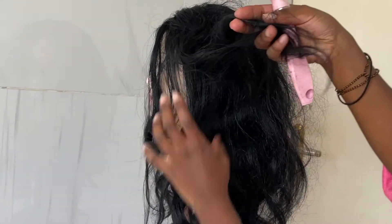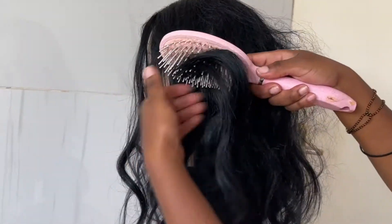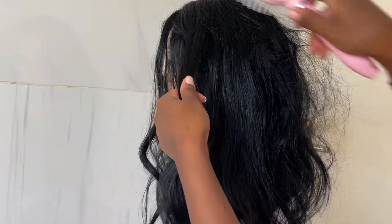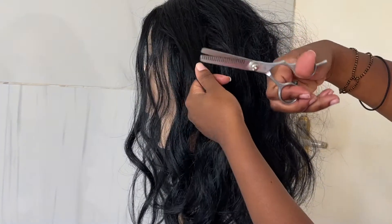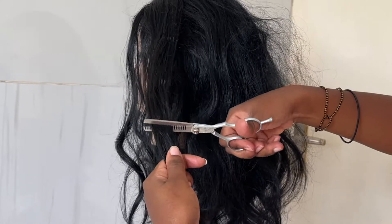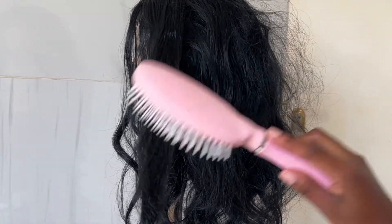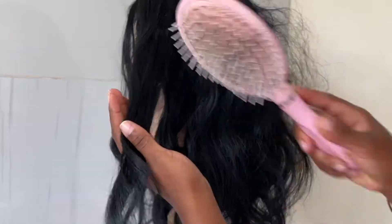I'm going to be working in sections. I grab a section, brush out the tangles as much as possible, and then go in with my thinning scissors and make four to six cuts along the length of the hair. Obviously this will vary depending on how long the hair is and how thick a section you part. Once I've made my cuts, I go back in with the brush to brush off the excess hair we've just cut.